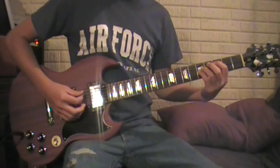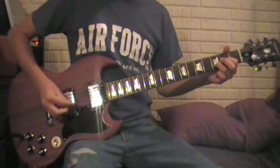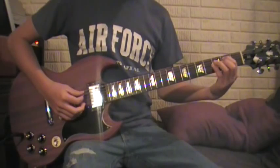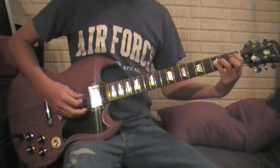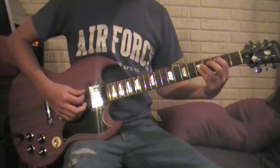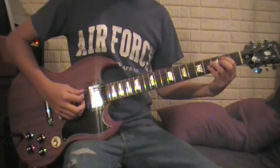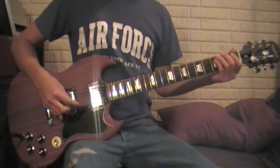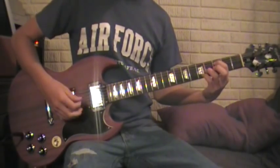Up here. And then back. And then back up to the D. And then back to this little riff. And instead of going, just move down. So you have D, and then just move down.